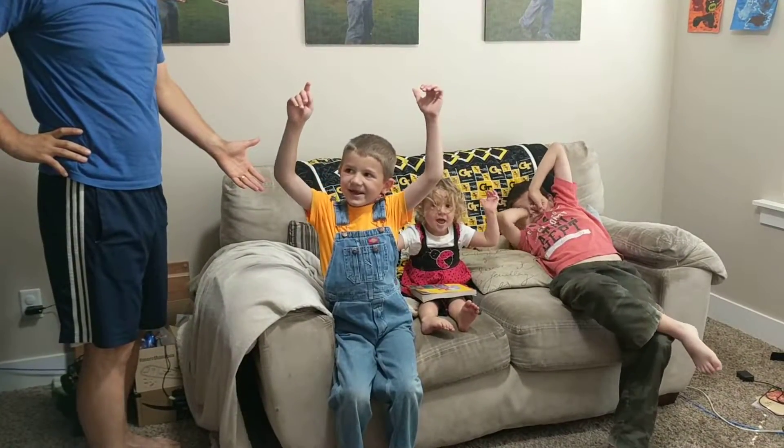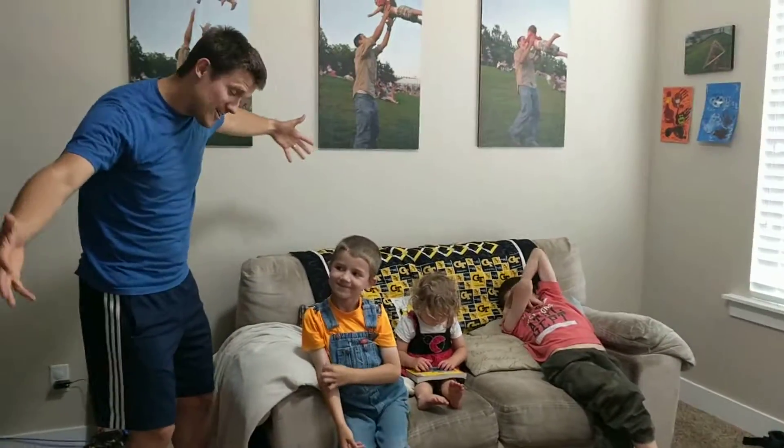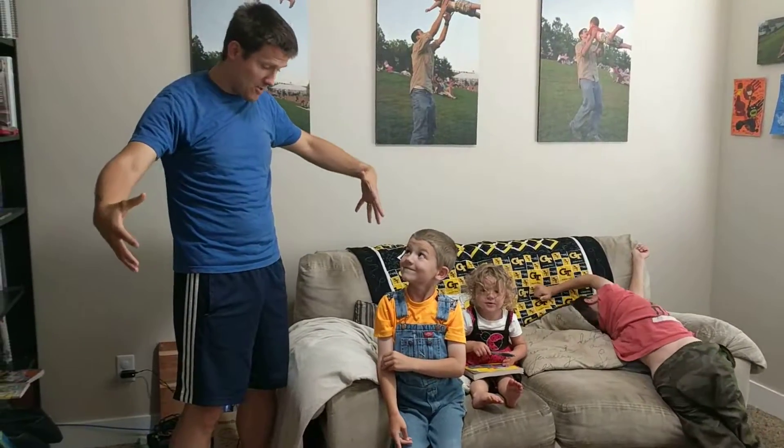Welcome to our witch dance channel. We want to do an update on how our ants have been doing because we've had lots of progress.